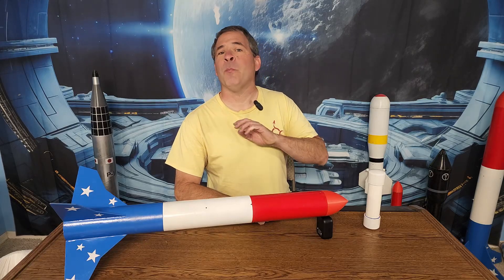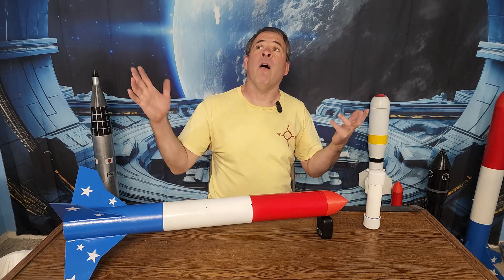Have you ever launched a rocket and completely lost sight of it in the sky because you blinked and it was gone? Well, I have. Today we're going to take my favorite homemade rocket motor and add a smoke element to the motor that will provide a smoke trail behind the rocket all the way to apogee, making the launch a lot more fun.